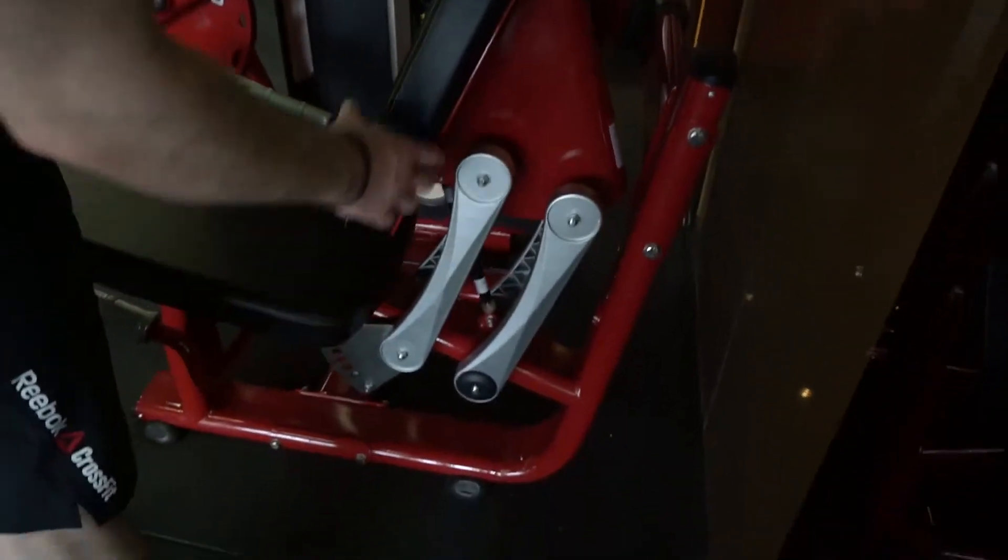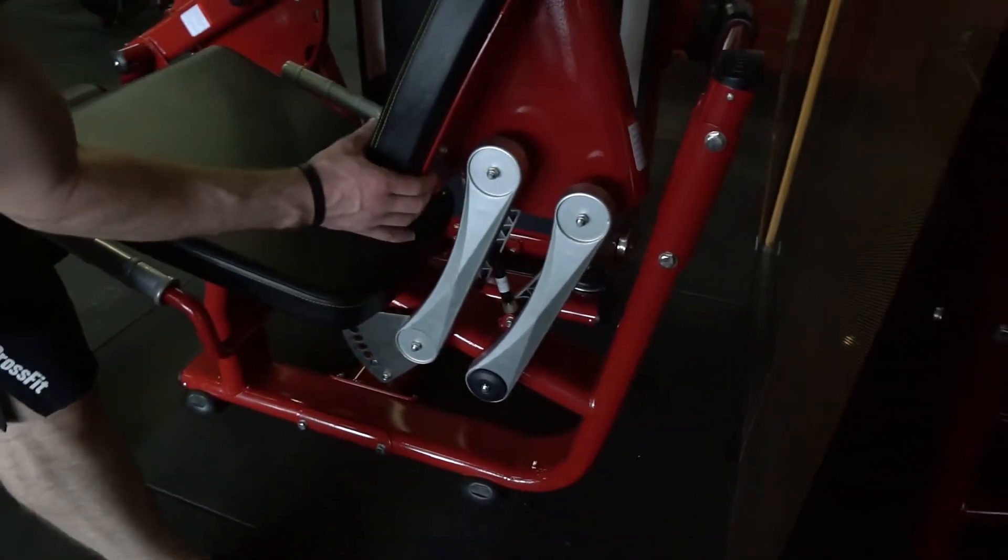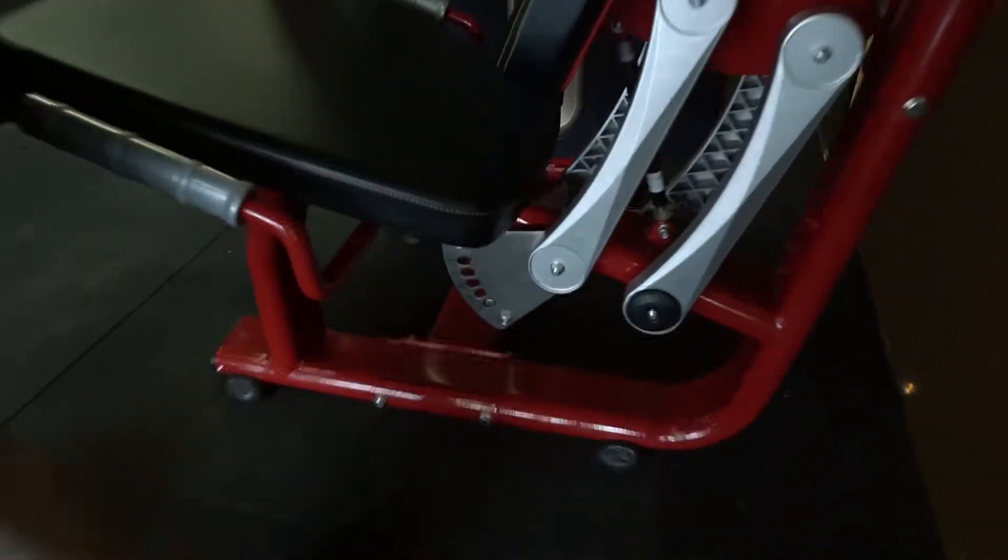We also have seat adjustments to the back to move this forward or backwards, depending on how tall or short you are.